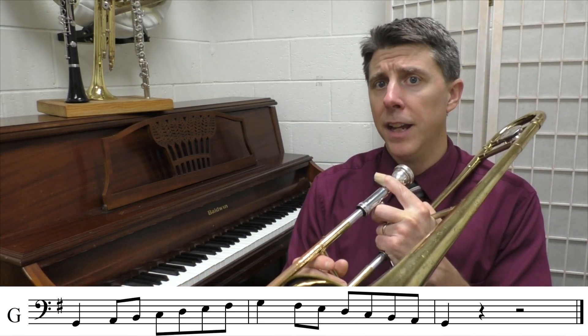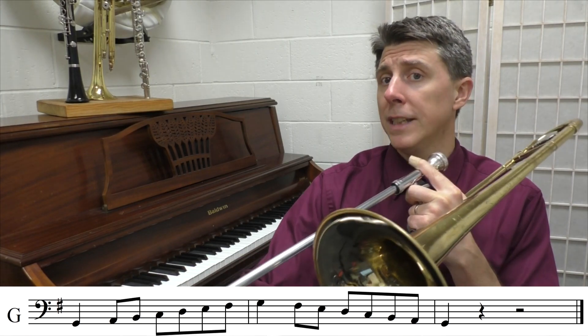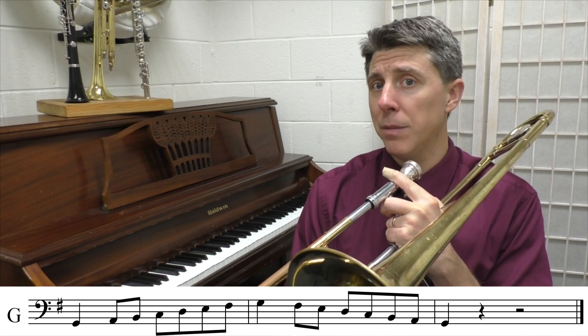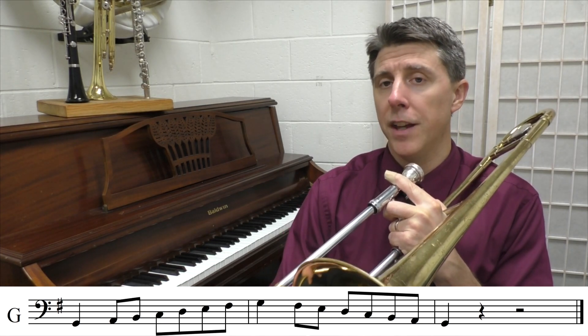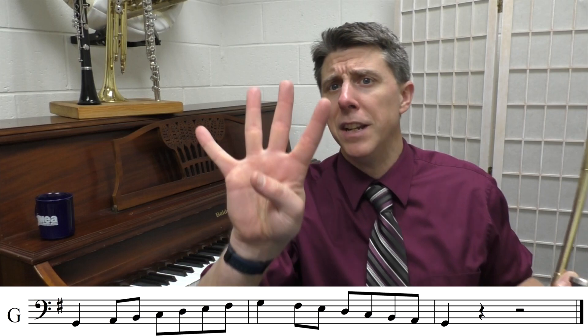Remember, there are no flats. We're starting with G in fourth position, then A, and then we go out to seventh position B because we're playing a regular trombone, sixth position C, then fourth position D, E is second position, F-sharp is fifth, and then up to fourth for the G. We're going to play this scale four times at 80 beats per minute.